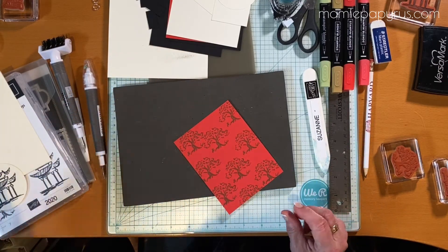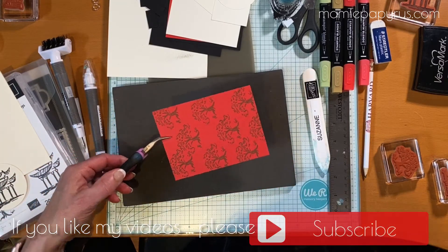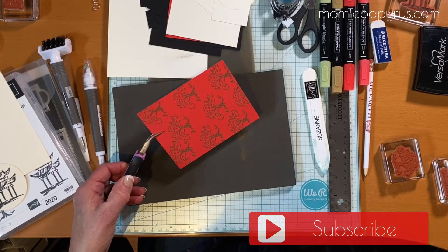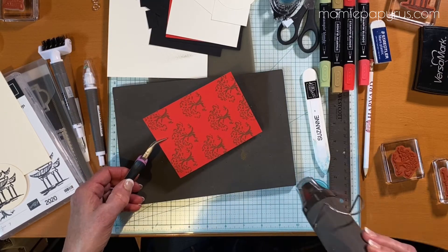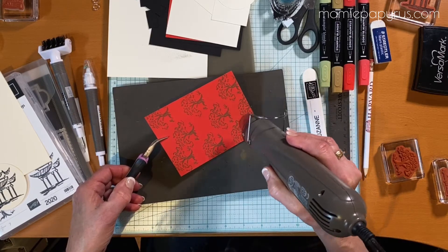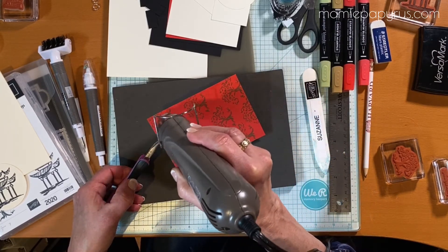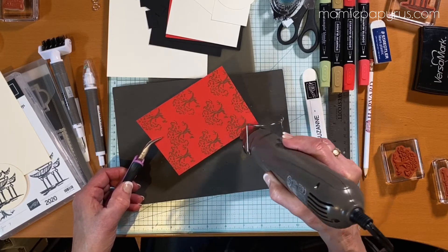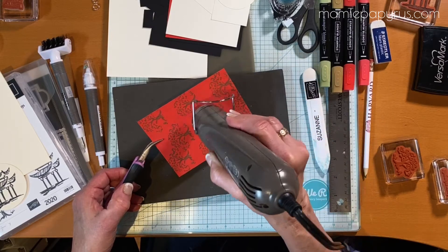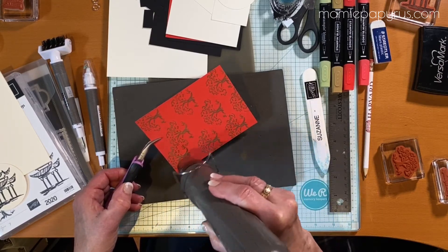I'm going to use something to hold the paper so I don't burn my fingers — I've got some little pliers here that I'll just lightly hold the paper with. I'll get my heat gun going so it's nice and hot. I don't want to burn the paper and I don't want it to warp, so I can't go too close. Moving it around helps.